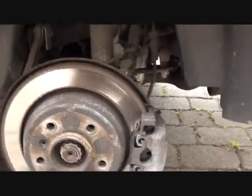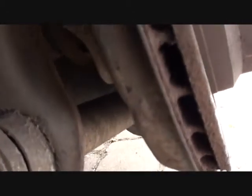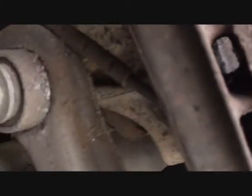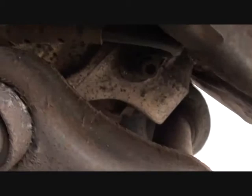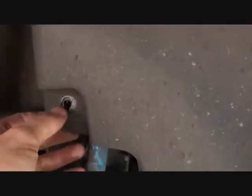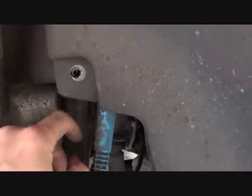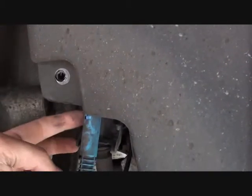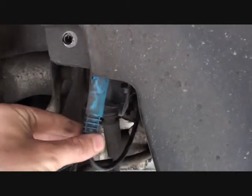We'll have the wheel off. This is the ABS sensor — you can see the cable there. What you're probably going to want to do is remove this nut here — it's a 10mm — and it just gives you a bit more access to in behind the ABS sensor. The ABS sensor sits in behind this bit here, and as you can see we've half pulled it out already.